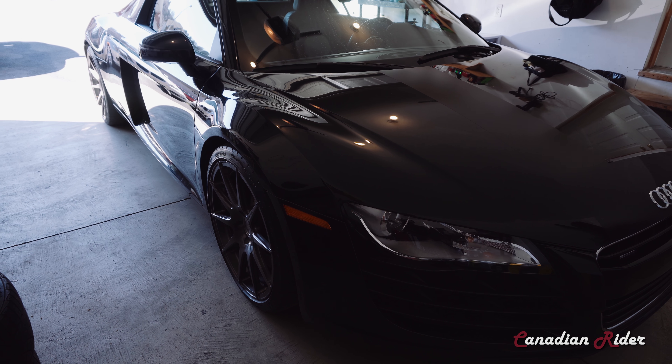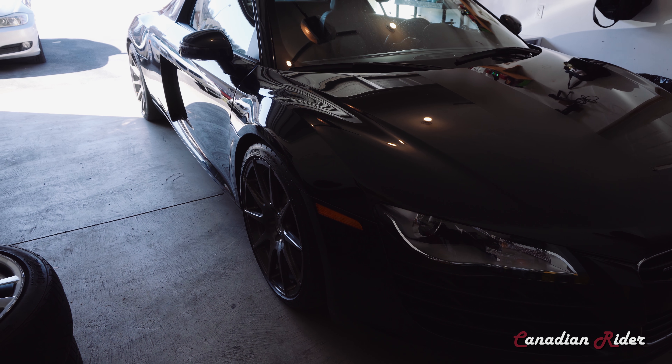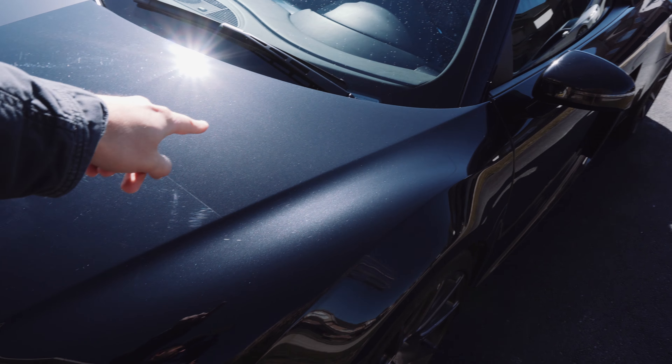What is up guys? Sondran from Canadian Rider here. We have the Audi R8 finally in the garage. I am so glad to be working on the paint today.